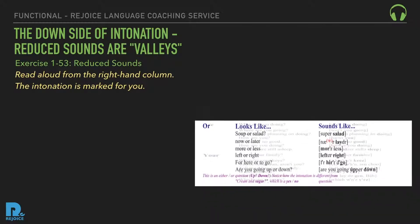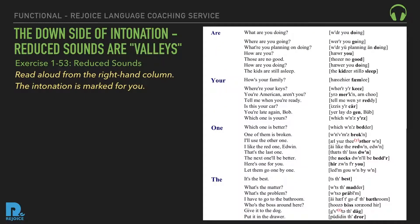Reduced 'are': What are you doing? Where are you going? What are you planning on doing? How are you? Those are no good. How are you doing? The kids are still asleep. Reduced 'you're/your': How's your family? Where are your keys? You're American, aren't you? Tell me when you're ready. Is this your car? You're late again, Bob. Which one is yours?